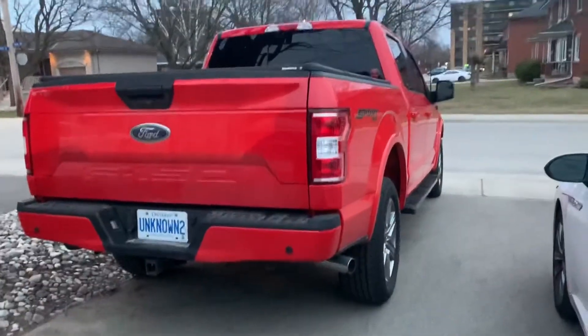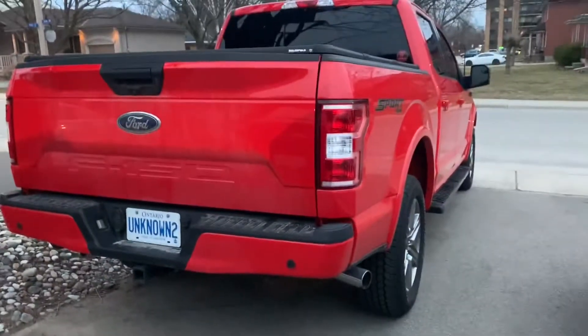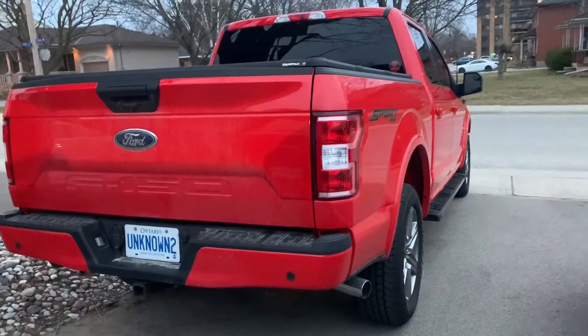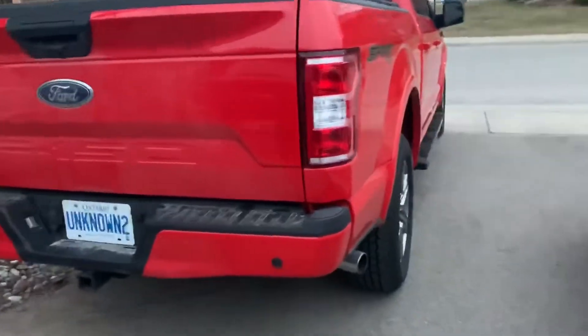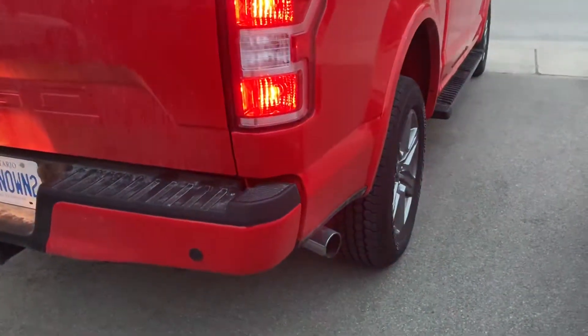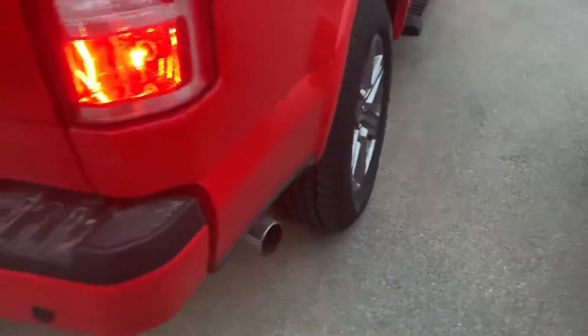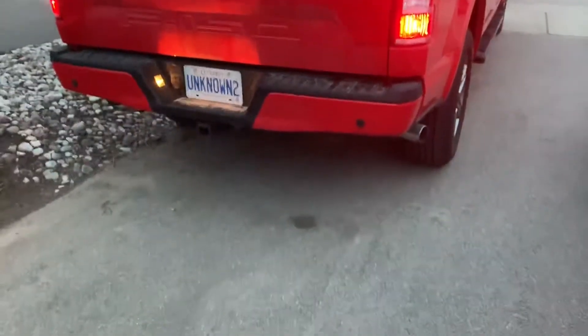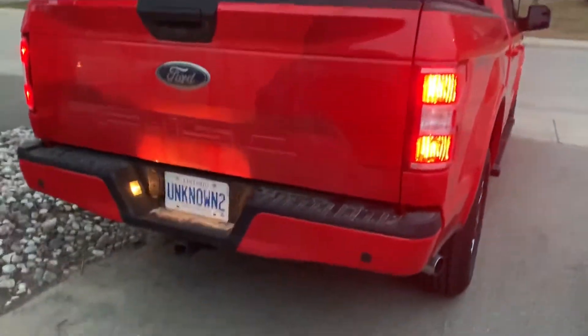All right guys, so today I'm throwing on a new exhaust for the truck. It's just a custom one I got for real cheap on Facebook Marketplace. This is what it sounds like right now — very quiet. I'm sure you've already heard lots of videos of the sound, but yeah, that's stock.